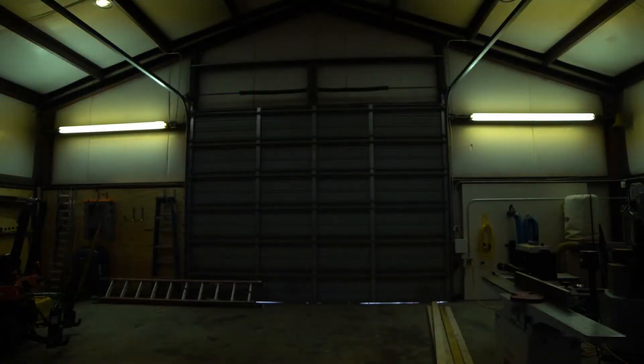Brian, you have a great new shop — the workshop you're recording in now. You do a lot of different projects in it, but you had a challenge, and that was with the lighting. This building is pretty big — it's 40 by 60 — and the previous owner only had a couple of dim fluorescent tubes up on the wall on one side. It was quite a challenge, so I did some research and here's what I came up with.